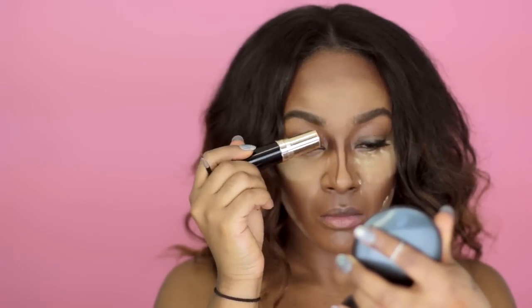I look like a tiger! I'm just going to contour my nose a little bit. You can skip this step — I also usually skip this step, but just for the sake of this contour video, why not? So we just let that bake a little bit. Let's dust that off.